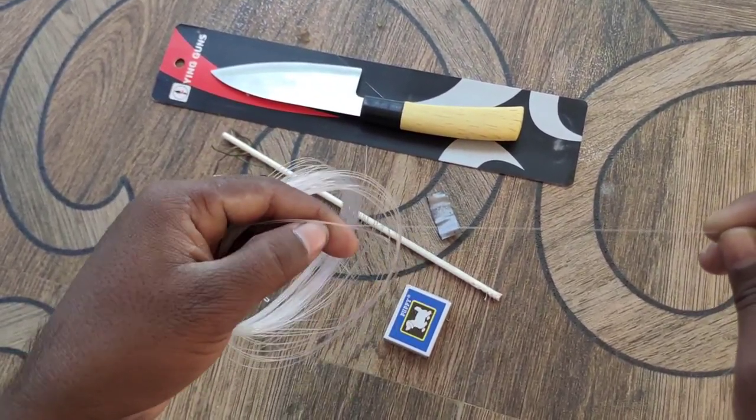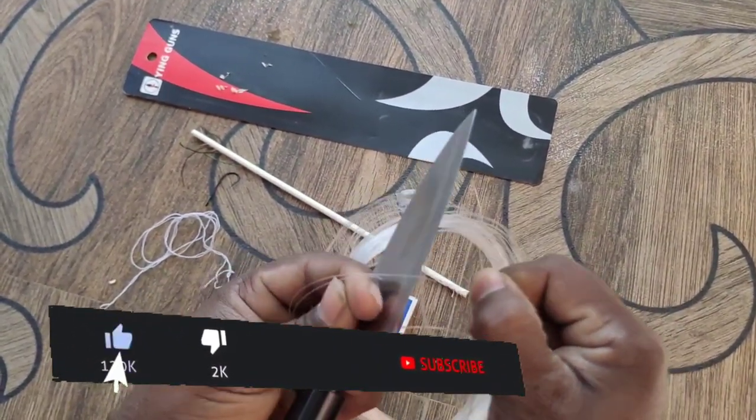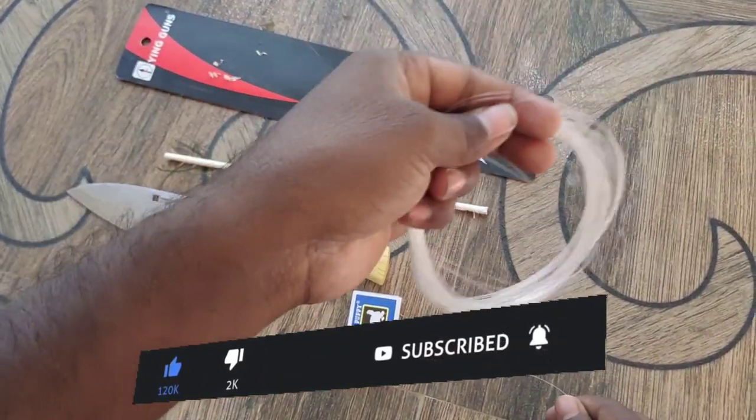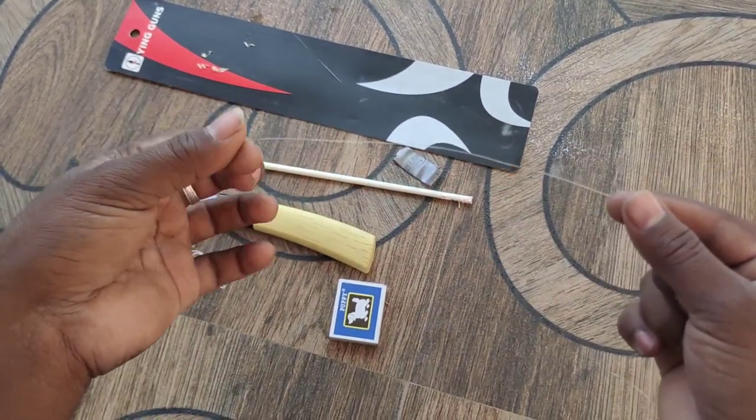Now I will use the chute in hand. Okay, let's put it in. Let's see what we have here.